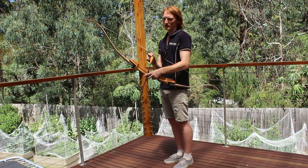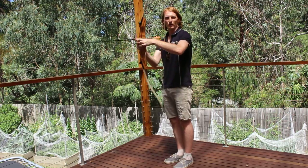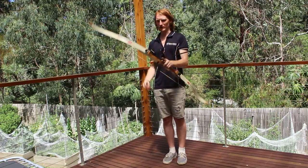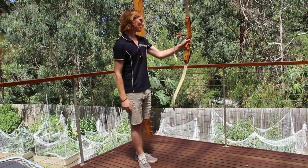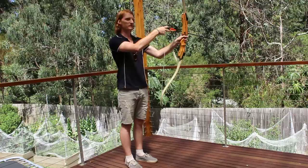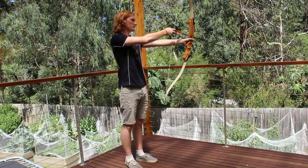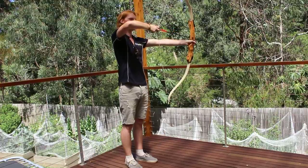On these arrows they have a nice little clip, so it should clip on just between the two finger rests. What you are going to do is pull back one finger at the top and one finger below, and pull back just like that.